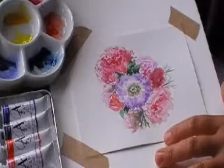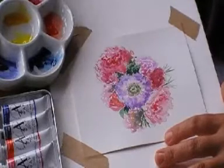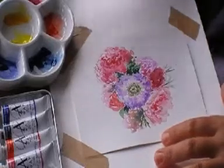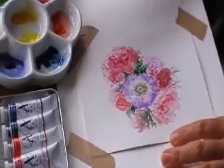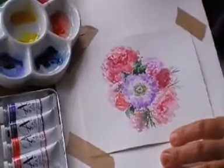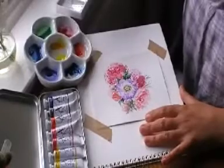I'm just going to show you how to mix some greens out of these colours. With this set you've got your primary colours — your red, your blue, your yellow — and by mixing two of those primary colours you can make a secondary colour, and green is one of the secondary colours.